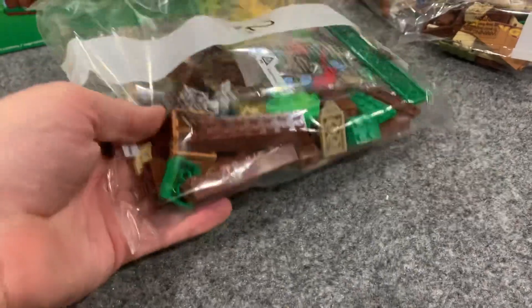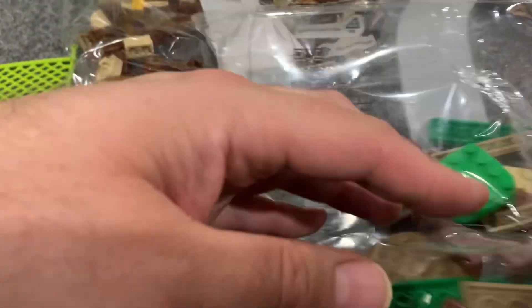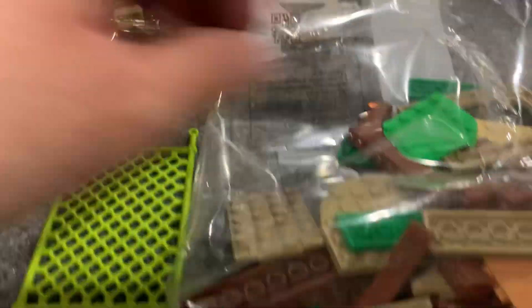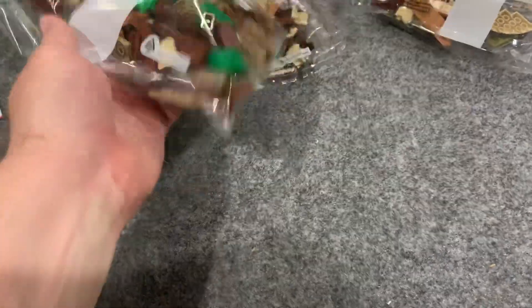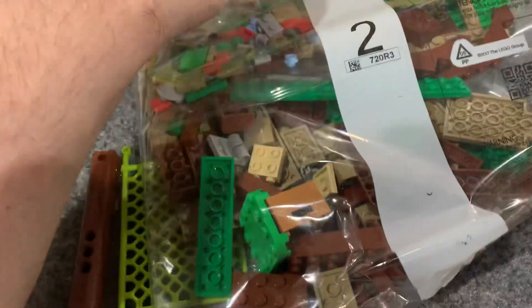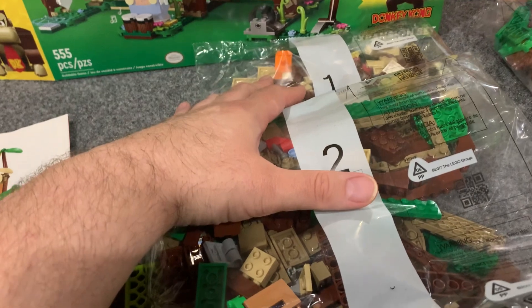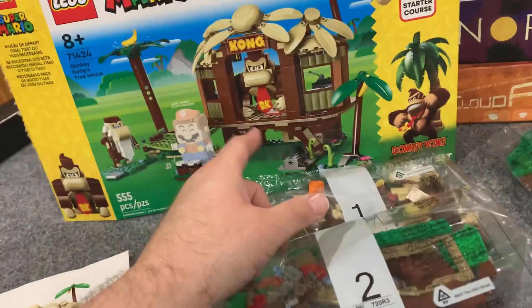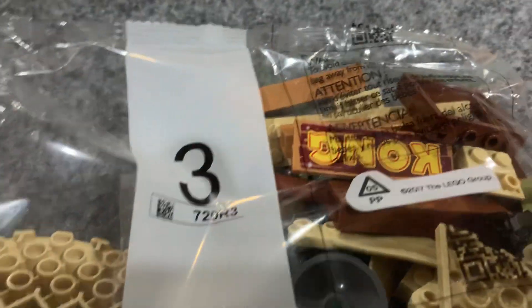Bag two — I'm guessing this is the bulk of the hut itself. Got a crate in there. For there to be four bags plus extras, and with the size of some of these pieces, I feel like $59.99 — in Lego terms — is probably about what I'd expect. I'm sure like all the Mario sets, if you wait a bit you can hop on Amazon or even lego.com and it'll probably be discounted around 20%. Though I'm feeling this one might be popular with the Donkey Kong crowd. I love that the Kong sign is printed — I really thought that would be a sticker, so major kudos to Lego there.